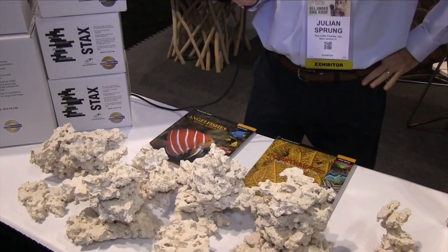Then they grow not just down but they'll grow out. Since the rock is flat and the light is coming from above, you get this shingle-type effect that you find on a natural coral reef.